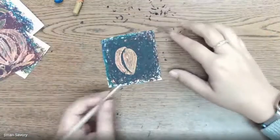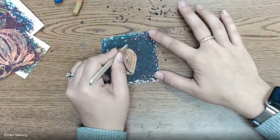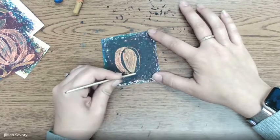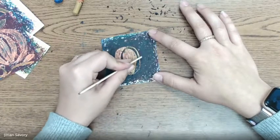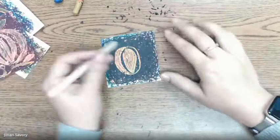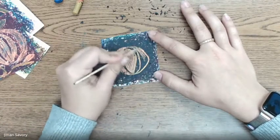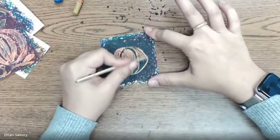Now that you've got that segment of your pumpkin, we're going to do the same thing on the other side. Start at the top of our sideways football and draw a curved line around it, leaving a little bit of a gap so there's still some dark color there. Draw another line and color it in — well, really we're not coloring it in. We're scraping off the top layers of oil pastel.